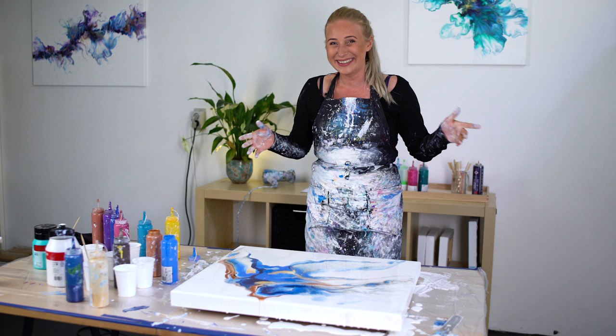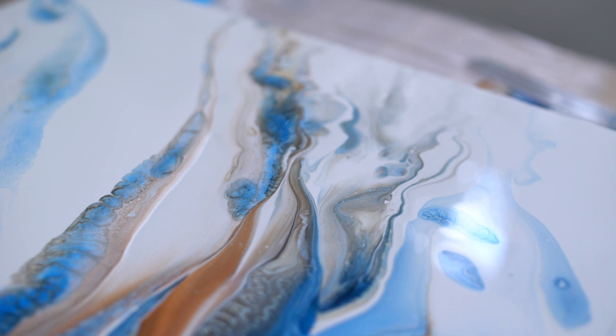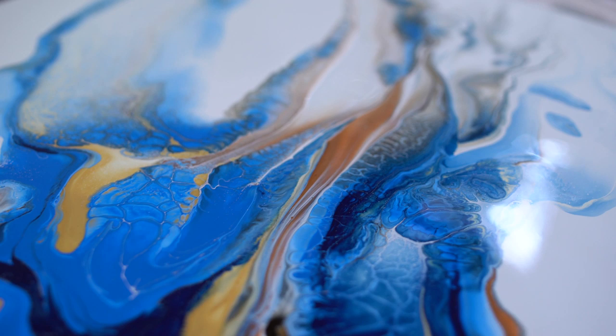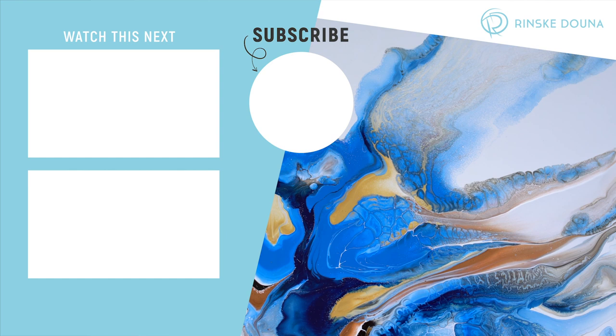Check out Sarah Mac because hers turned out so pretty with a black background — I love that. I'll see you next video. Bye!